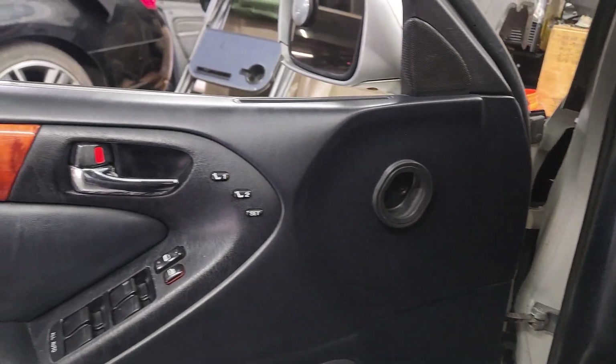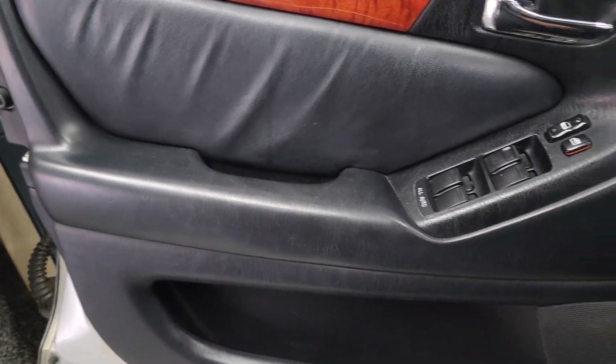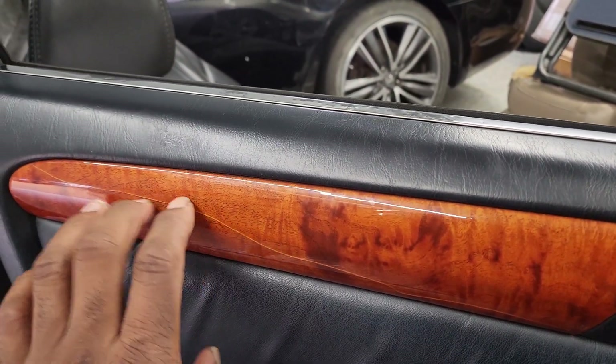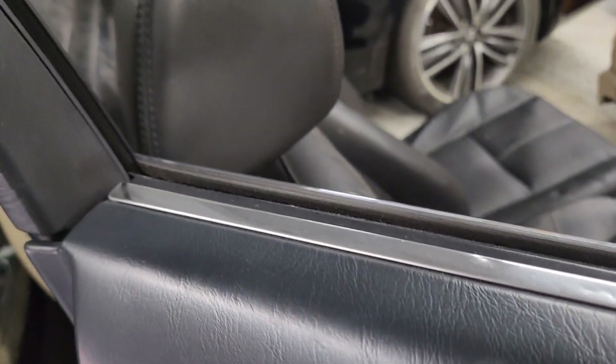So the door panels themselves look pretty good. The issue is with the wood grain - there's a nice crack in it. And the chrome strip is dented, at least on the driver door.